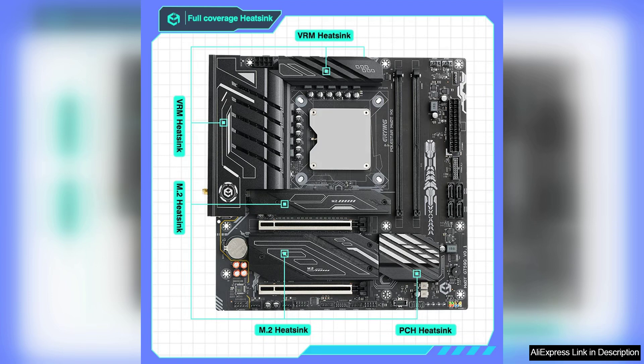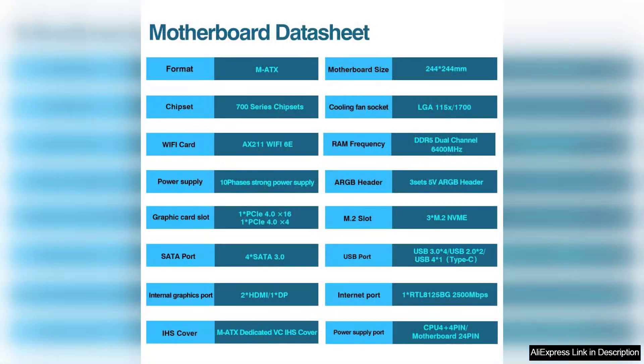Aesthetically, the motherboard has a sleek design with customizable RGB lighting, which adds a personal touch to any build. One potential downside is the price point, which may be steep for budget-conscious builders. However, the performance and features offered make it a worthy investment for serious gamers aiming for longevity and top-tier performance.